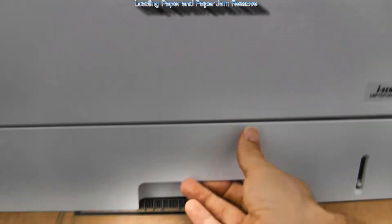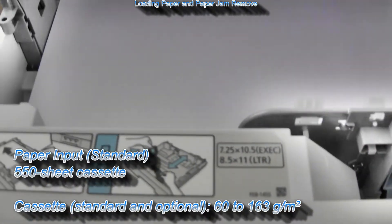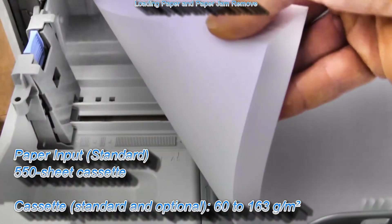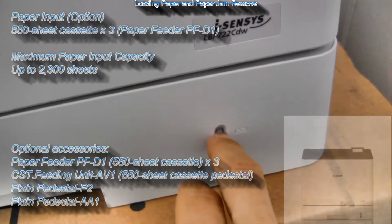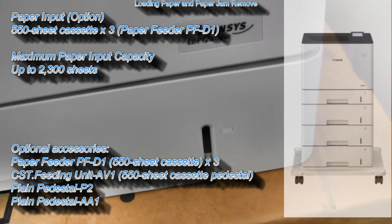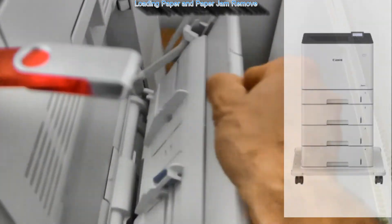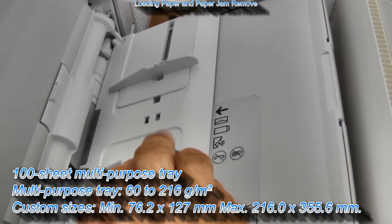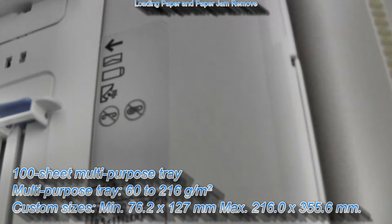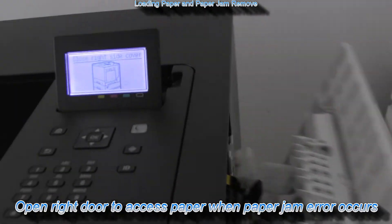Before that, let's put some paper in the printer, which comes with a standard paper cassette. Several combinations of additional capacity options are available, up to 2300 media capacity input. A manual tray is available from the right side to print on heavier or thicker media. From the right you can also access the paper path to remove paper jams if necessary.